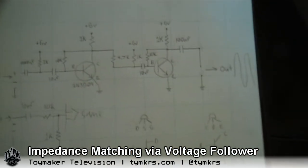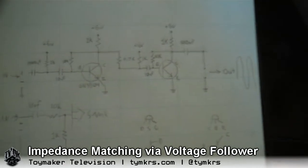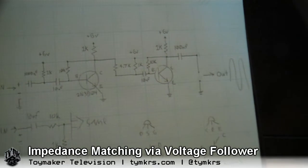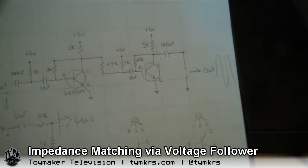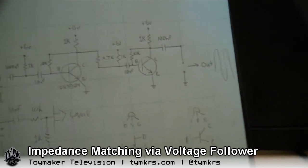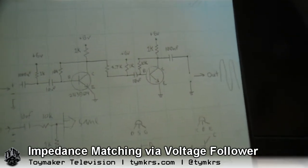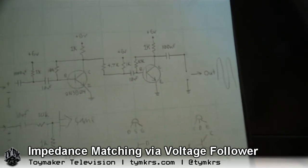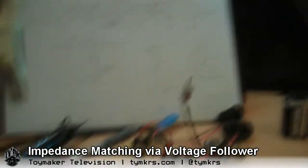That cascade preamp is working very well for low impedance stuff. Low impedance consists of dynamic microphones, ribbon microphones — things that don't have much resistance to the preamp circuit. Our cigar box guitars and harmonica-type microphones, on the other hand, are high impedance.